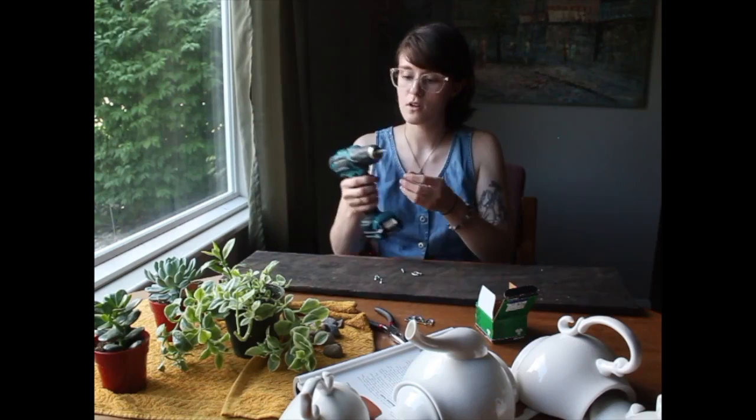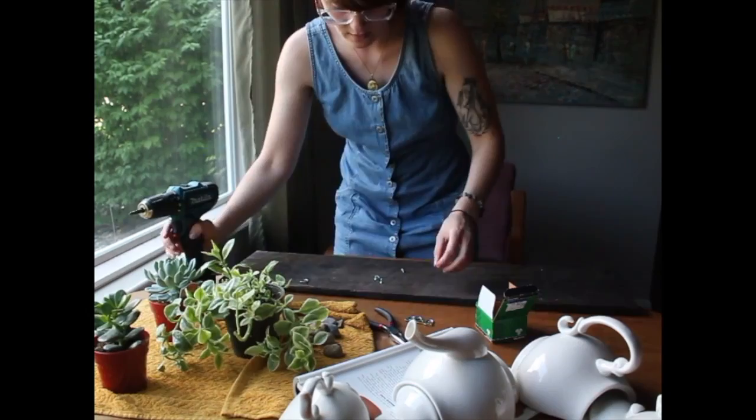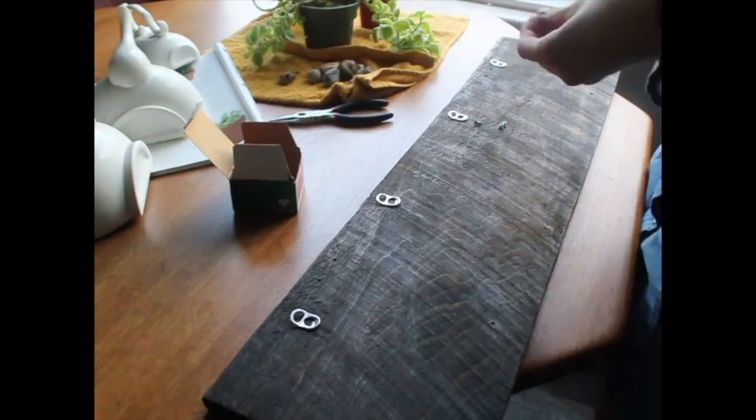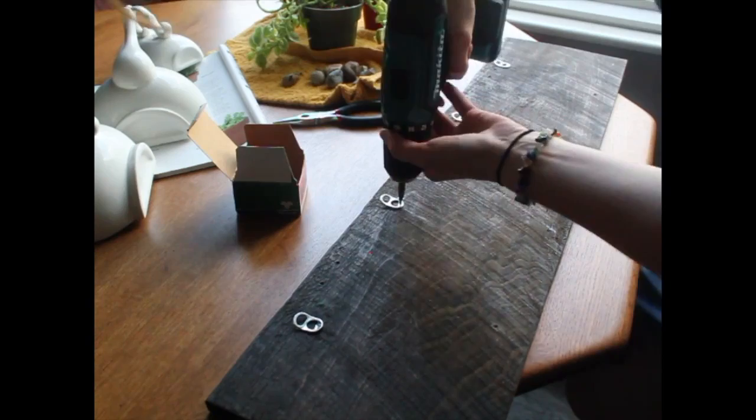I'm going to lay these kind of where I want them. All I'm going to do — I just take my screws, change up the camera angle, and center it at the bottom of the pop tab, give it pretty good pressure, and screw it in.